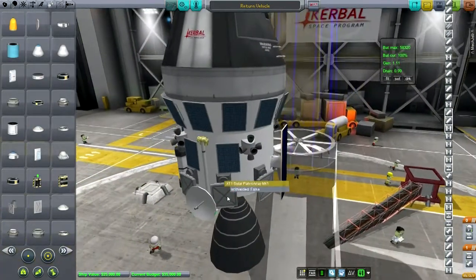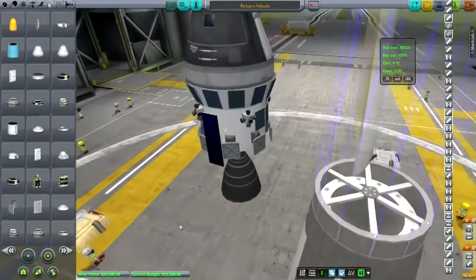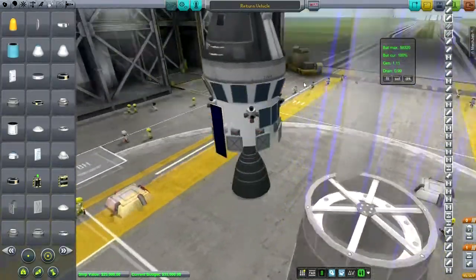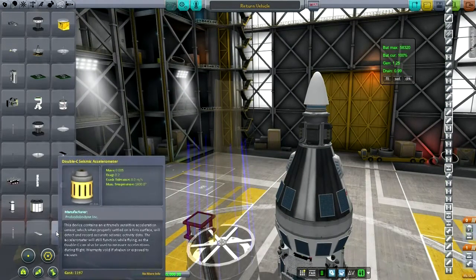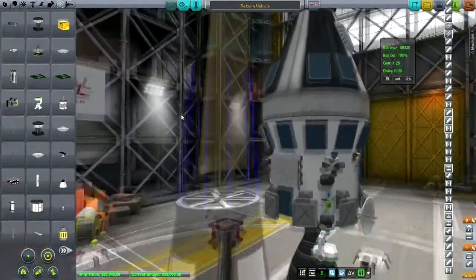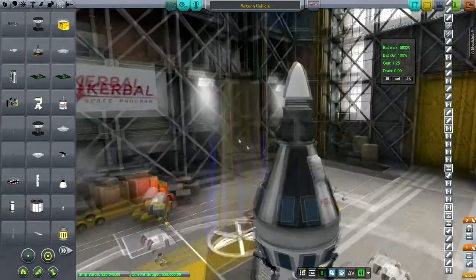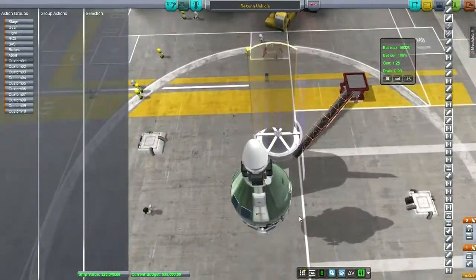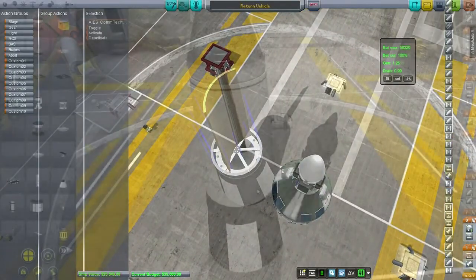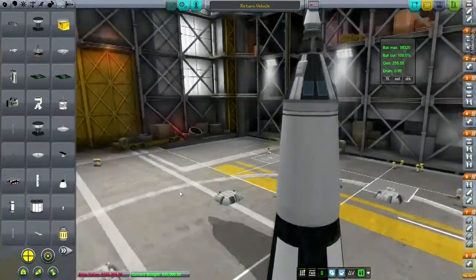As long as we deploy this antenna before we deploy the solar panels we'll be fine. This is a little bit packed right now. Let's just make sure we're focusing on our mission — we've got quite a lot going on here. Let's action group the critical antenna. Just barely making it, but it's all tucked in there.